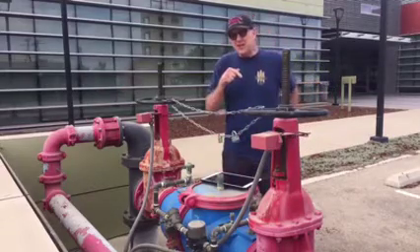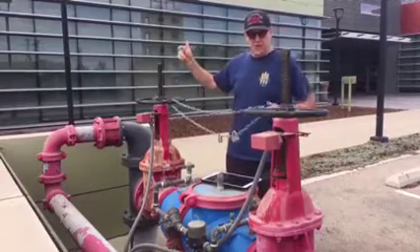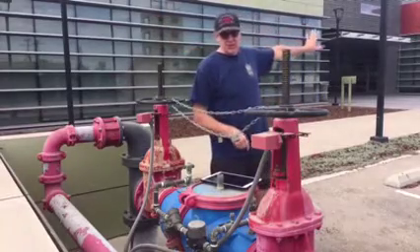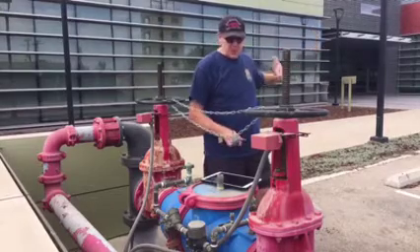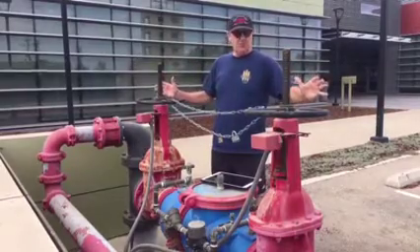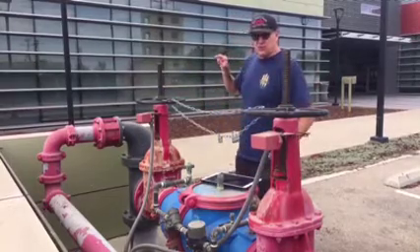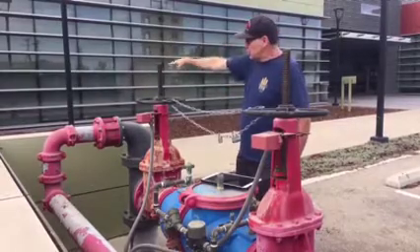We're outside the school, near the sheriff's academy over here, with the fire tech classrooms, fire academy, and EMS back there. This particular sprinkler system serves both buildings. There's a bell over there and the riser is inside the building just behind this wall.